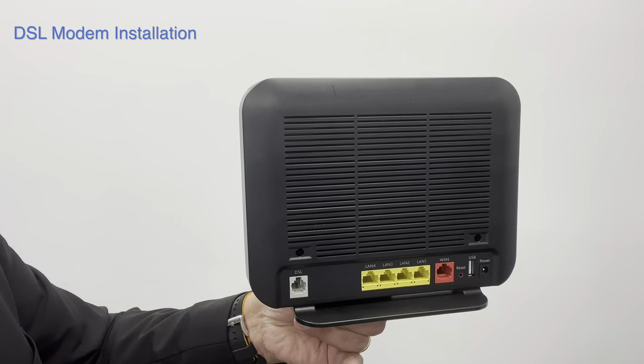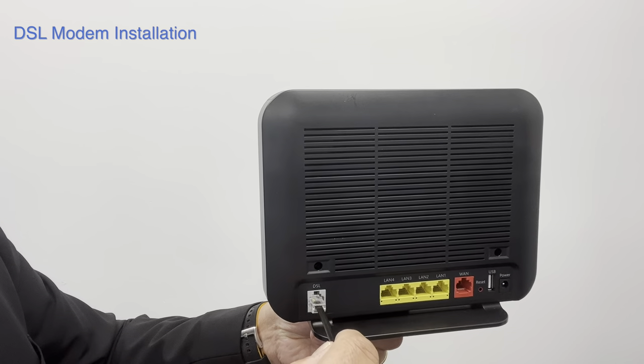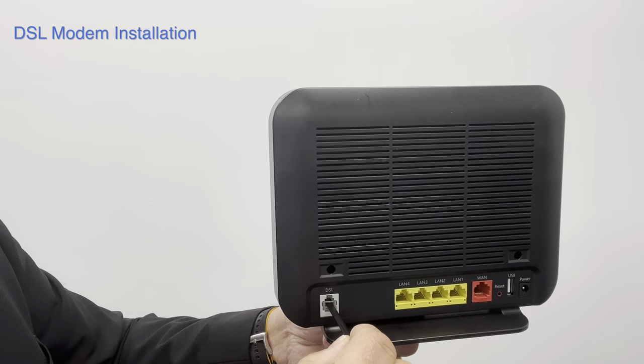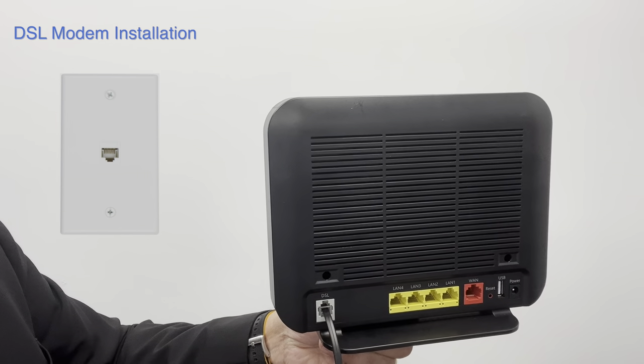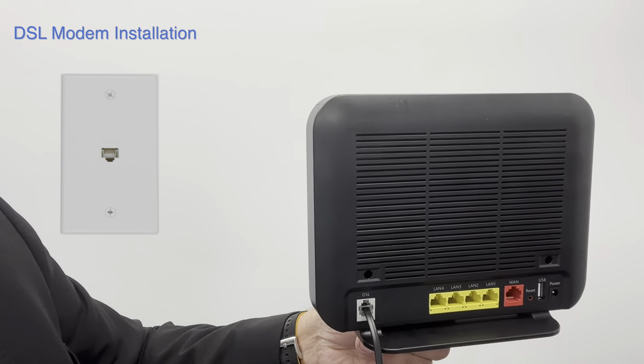A DSL Internet connection uses a telephone jack that connects here on the modem, and the other side to a phone jack somewhere on the wall in your home. The installation technician may have already done this for you.